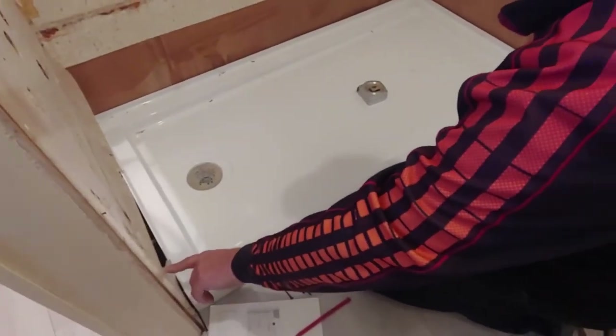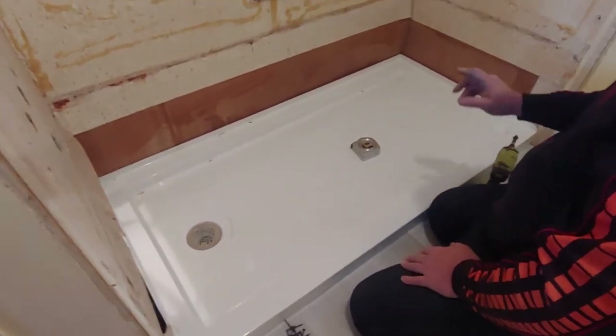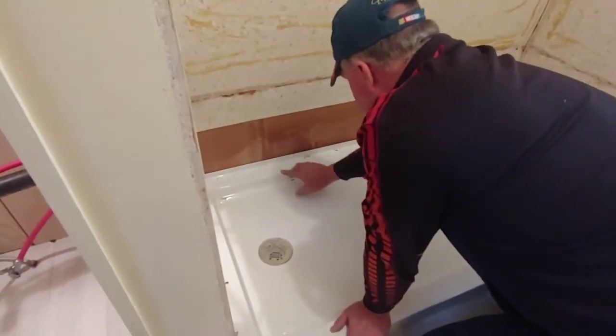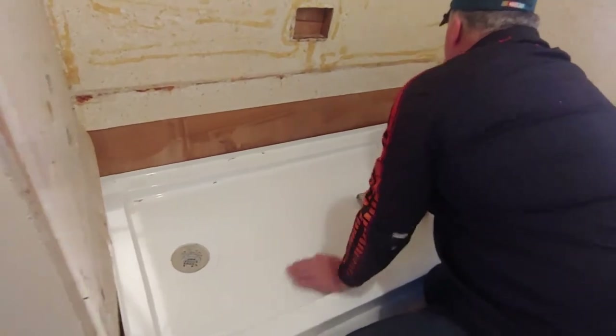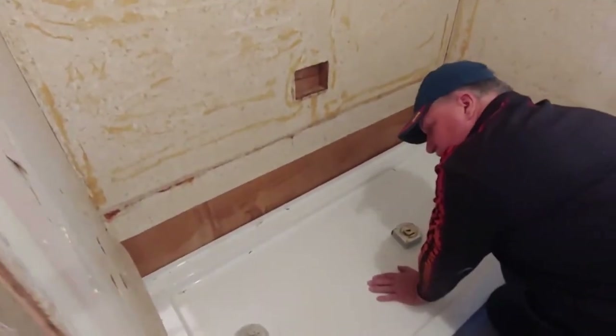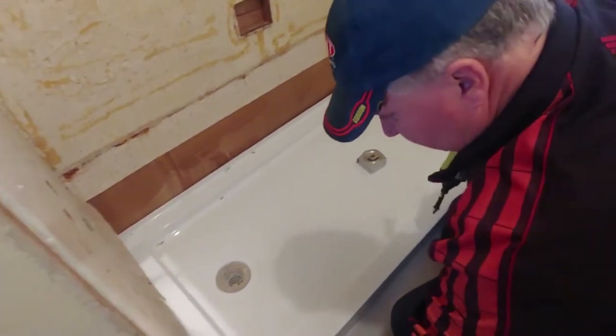We've located where the studs are. In this case, mobile homes are pretty sparse and pretty small, so you have to be careful. What I've done is look around for the staples. There happened to be a stud here and a stud here, and then I could see a staple — right there. So we drill holes where those studs are, and then we'll put screws in.